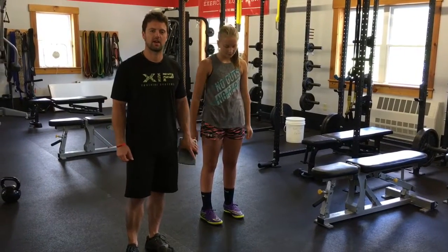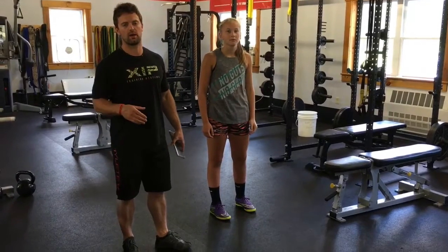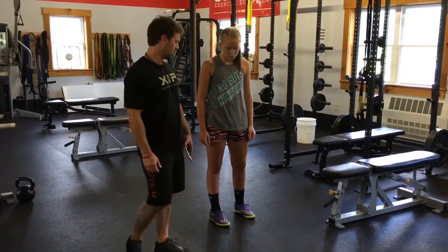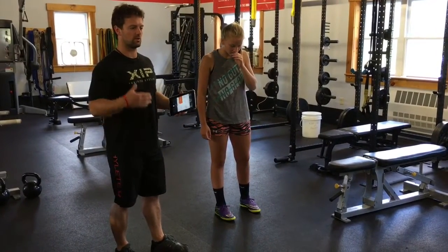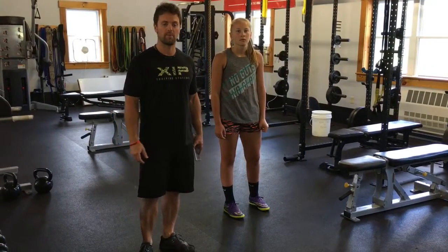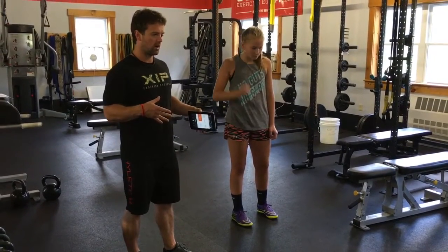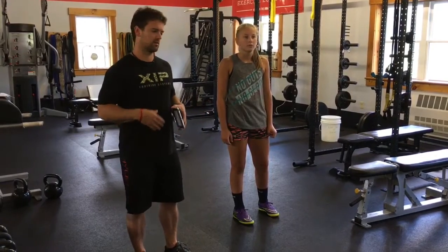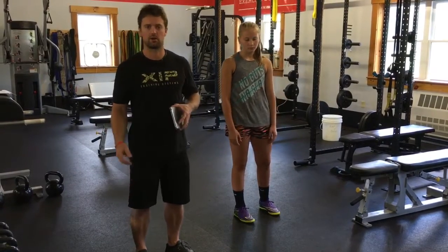Hey guys, Adrian here, XIP Training Systems. Today I'm going to show you how you can use your push band in the reconditioning process. In this case, we've got an ACL repair and we're trying to decide when this athlete is ready to return to play. Lindsay has just started getting more multi-directional, change of direction, some of these more reactive, ballistic type movements — she's starting to see those back in her training again.